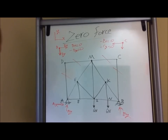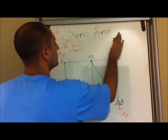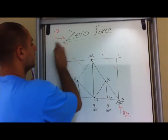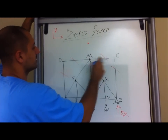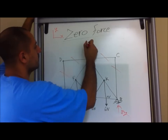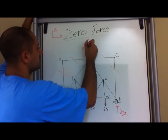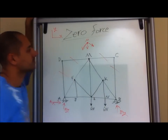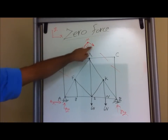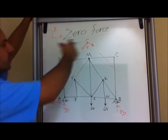Now looking at the next farthest point — after D and C, we can look at joint M. Looking at joint M, since those members are already determined as zero, we only have forces going in two directions. But we have three forces, so we can't really determine any of them since they are at an angle. So we move on to a different point.